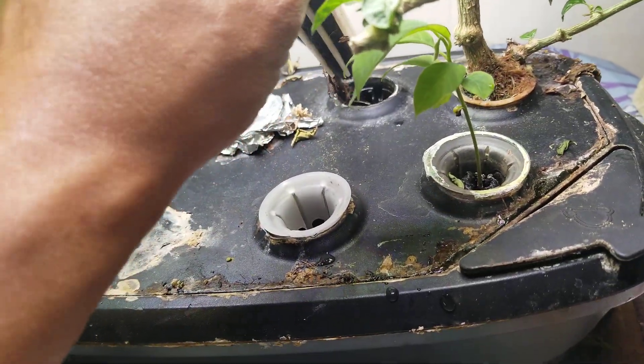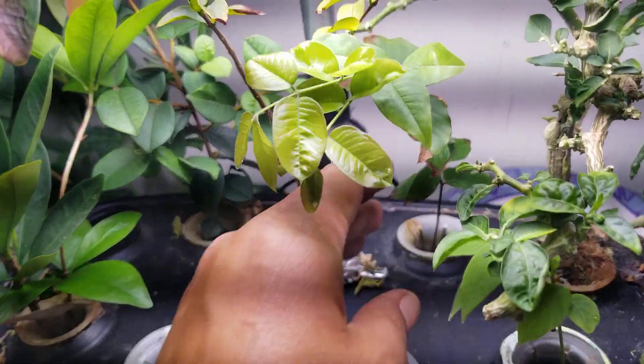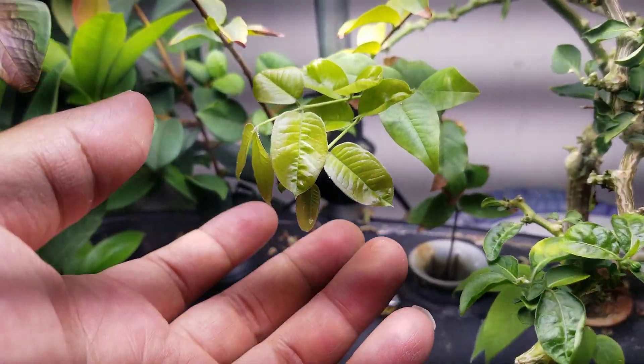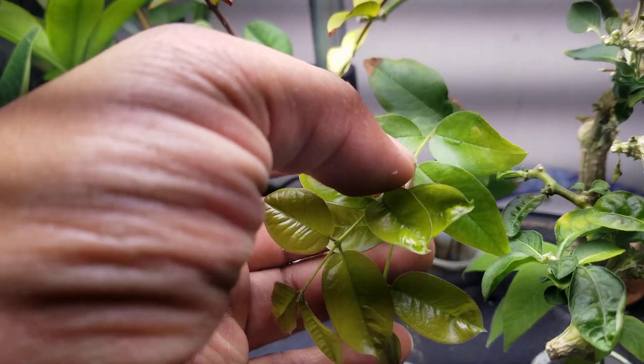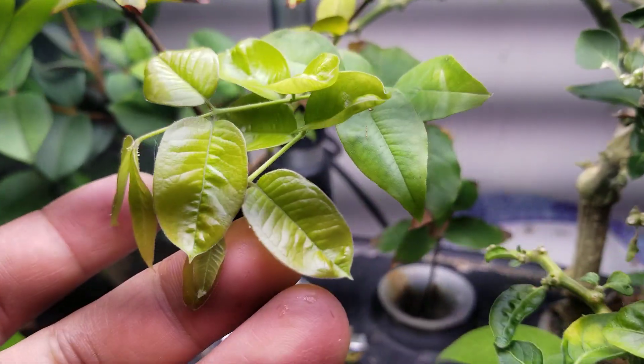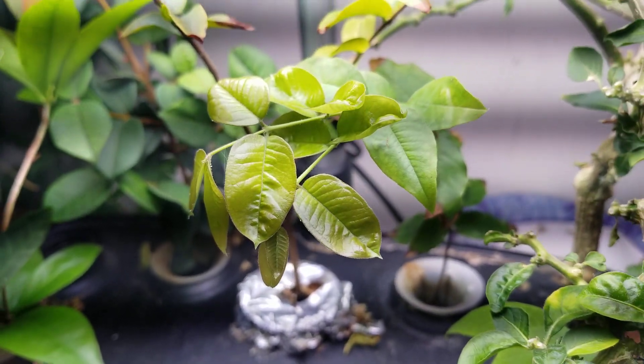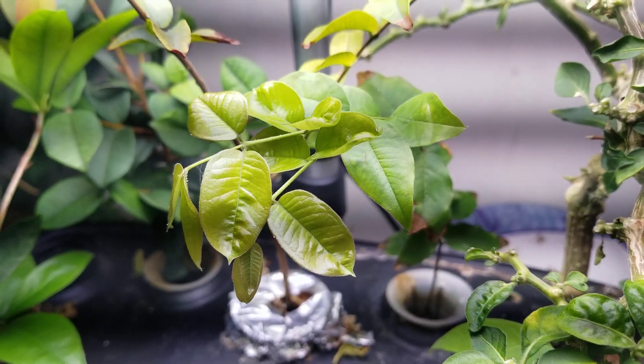Glad to say that it's taken on hydroponic roots, so I can continue to grow this red jaboticaba. You can see all this right here — all new growth — and I really haven't had any chance to add any nutrients except fish tank water.